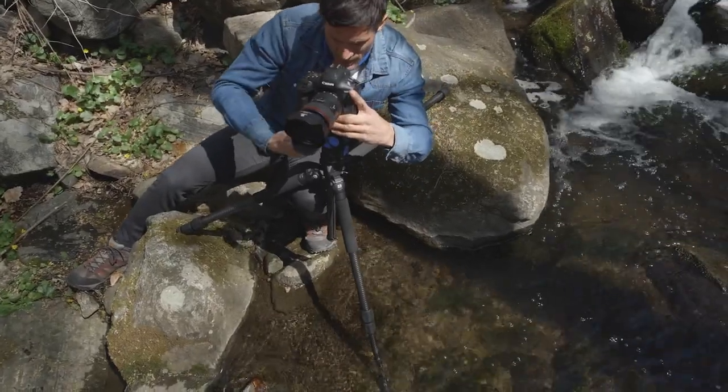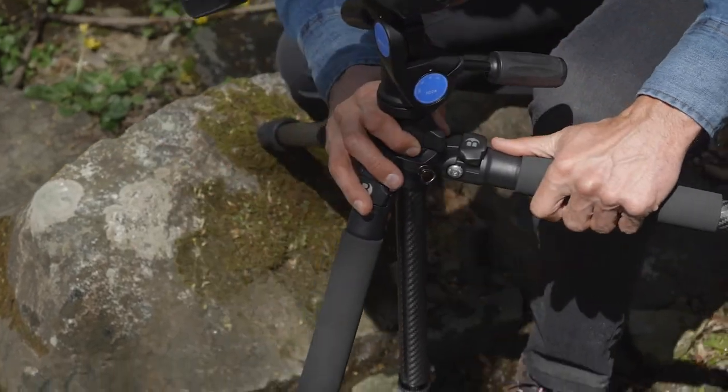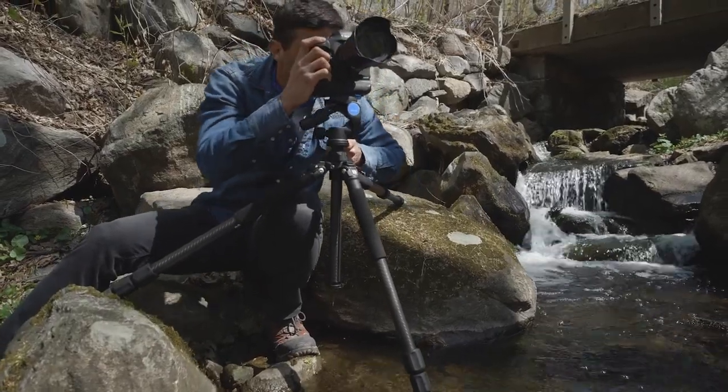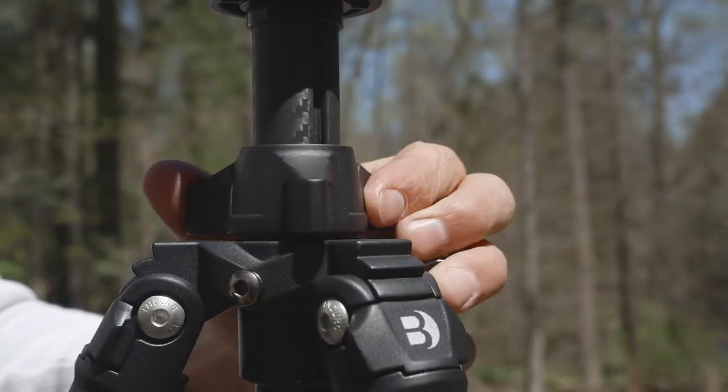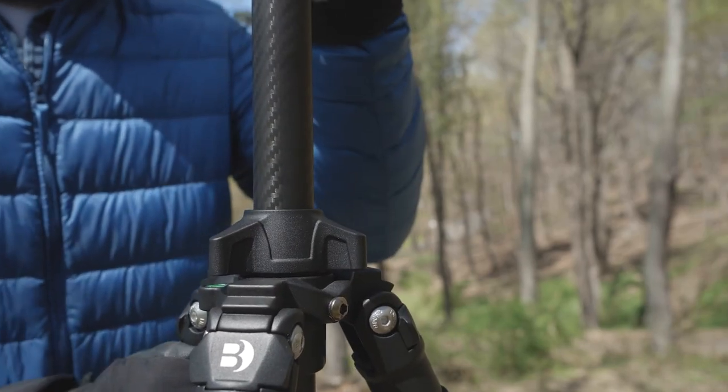Engineered for stability at any angle, our three-stop adjustable leg locks and independent leg spread provide lower angles and maximum stability. An oversized center column lock makes it easy to secure the column in any vertical position.